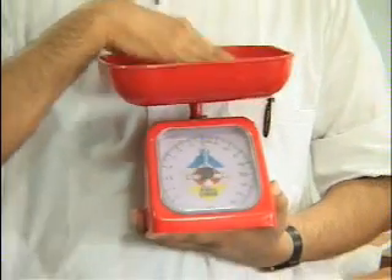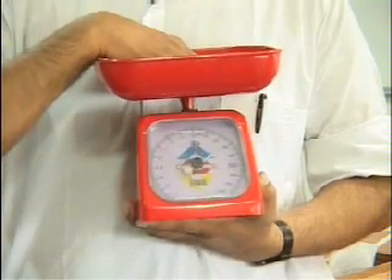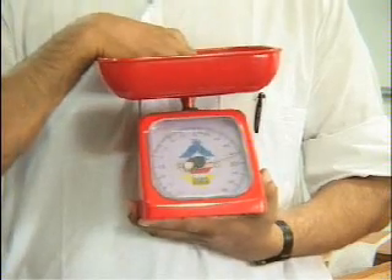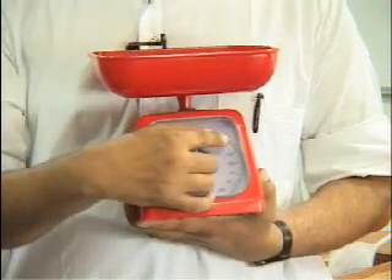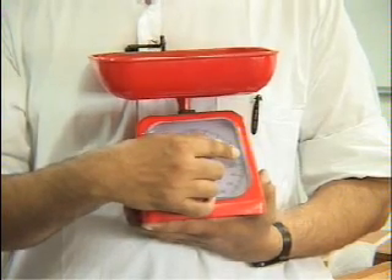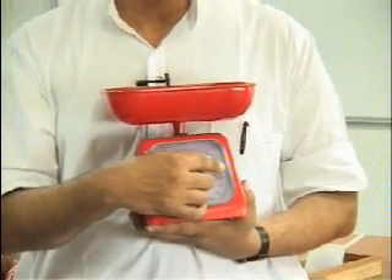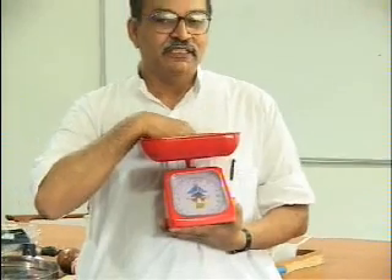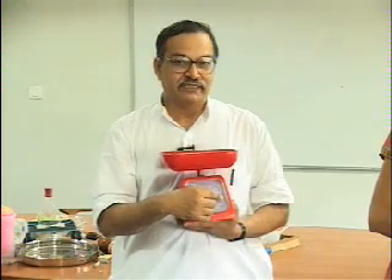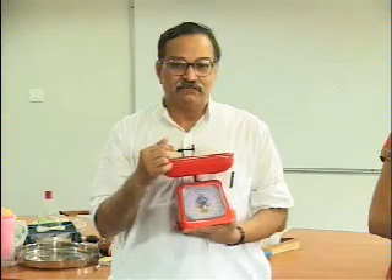When something presses the pan, the needle will move on the dial and you will know how much the weight is. If I press the pan with my hand, the needle will move accordingly — if I push hard, the needle will show a higher reading. If I push with 1 newton, the needle should show 100 grams, because 100 grams times 10 meters per second squared equals 1 newton.